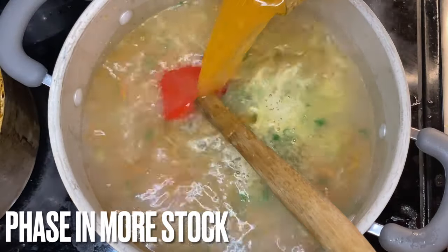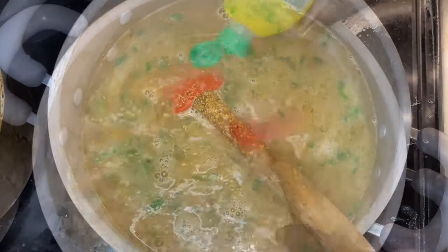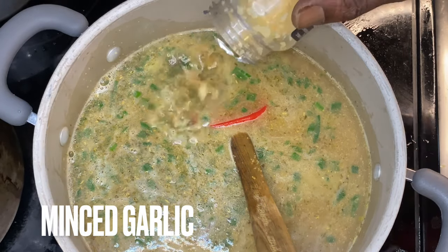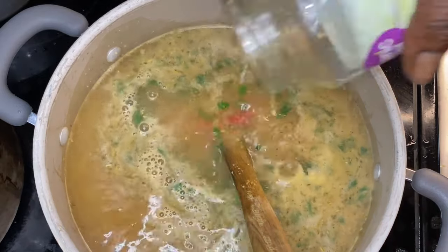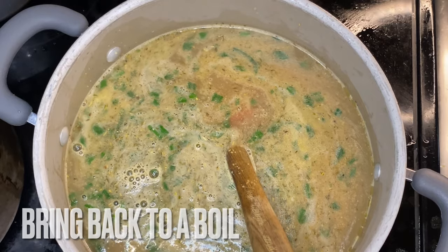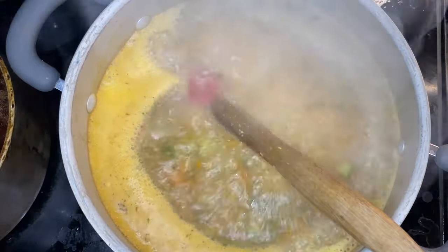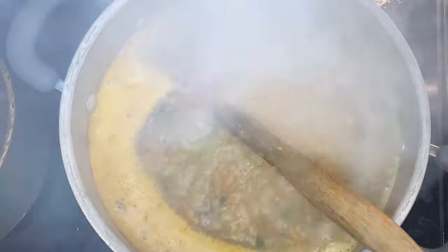We want to get this up to a rolling boil and I'm phasing in chicken stock as we go. That chicken stock has a lot of flavor and seasonings in it already, which made it easier for me. I'm putting in some lemon juice, also some minced garlic, some Tony's Chachere's seasoning, some paprika, and a little bit of cumin. We have to bring that to a rolling boil, and once we get to the rolling boil, we're going to let it sit and let it work.